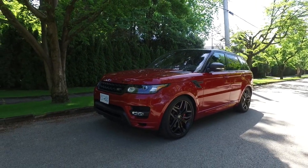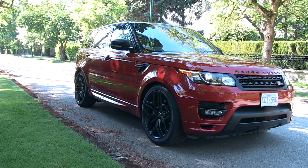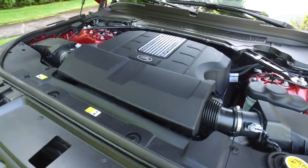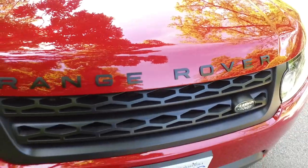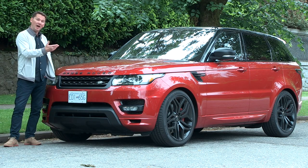This is the Range Rover Sport — it's the Autobiography. The one you see here has 22-inch optional wheels. Standard on the supercharged models, you get a 5-liter V8 with 510 horsepower. This is more power than anybody really needs, but it appeals to people who want the best of the best.